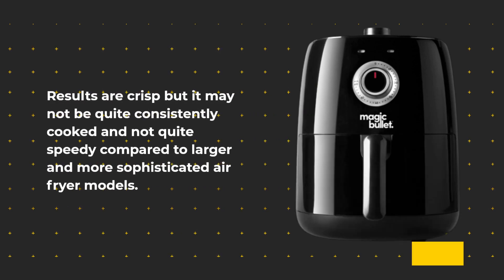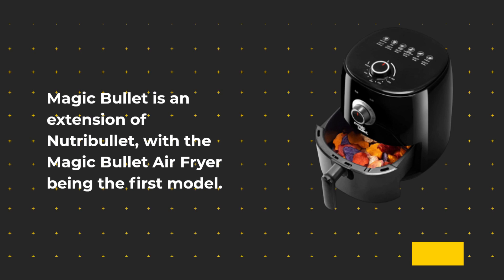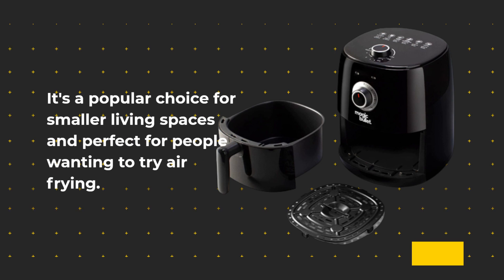Results are crisp, but it may not be quite consistently cooked and not quite speedy compared to larger and more sophisticated air fryer models. Magic Bullet is an extension of Nutribullet, with the Magic Bullet Air Fryer being the first model — a popular choice for smaller living spaces and perfect for people wanting to try air frying.